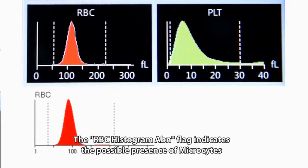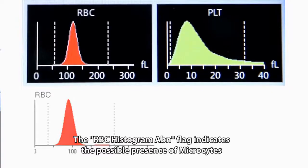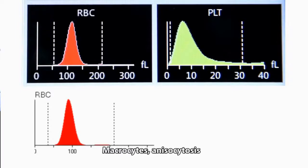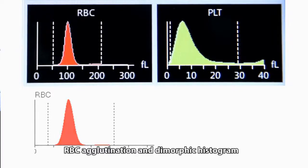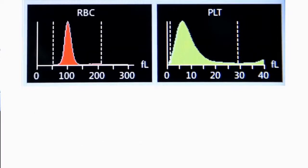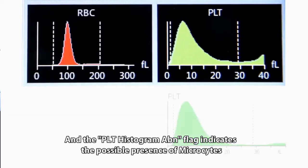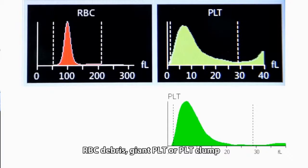The RBC histogram ABN flag indicates the possible presence of microcytes, macrocytes, anisocytosis, RBC agglutination, and dimorphic histogram. The PLT histogram ABN flag indicates the possible presence of microcytes, RBC debris, giant PLT, or PLT clump.